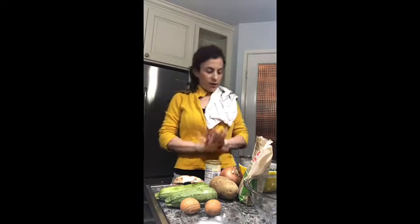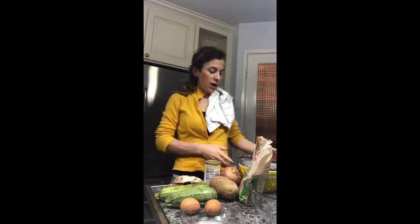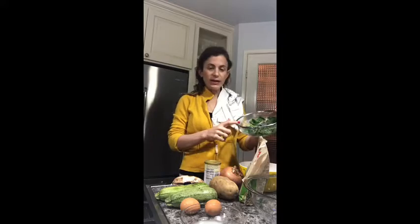Hi everyone! Today we are going to make some veggie muffins. It's a great snack for kids and adults as well, but for kids it's just great — it's healthier and much better.